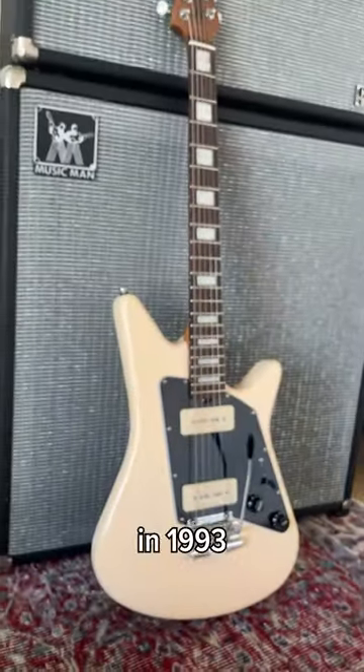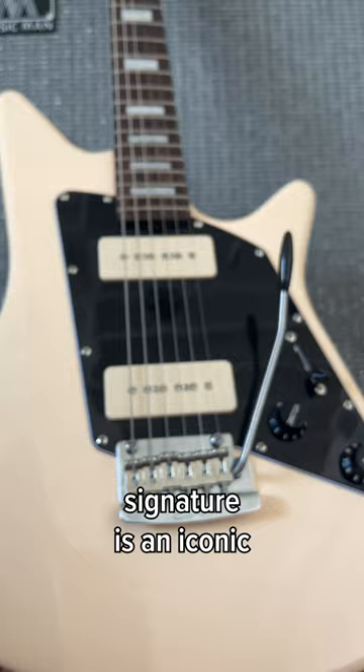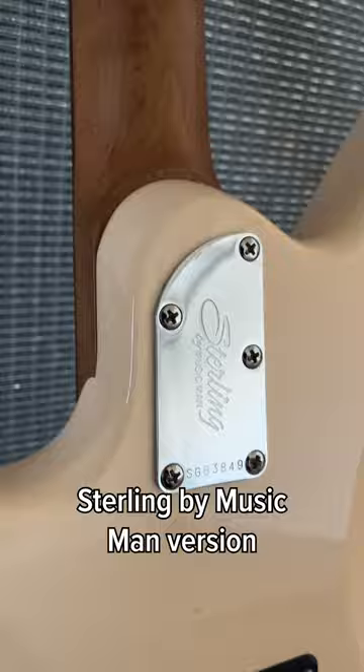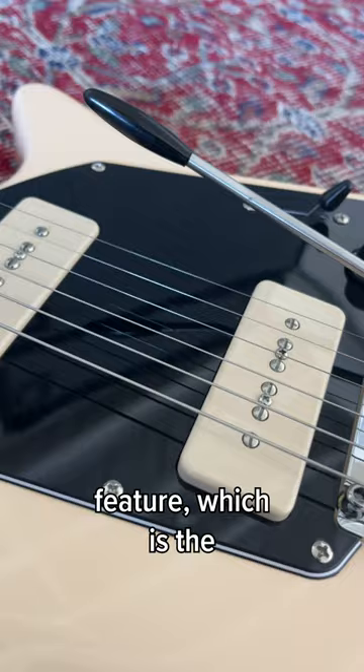Originally introduced in 1993 as the chicken-picking guitar for Albert Lee, this Music Man signature is an iconic shape that's been revamped for the modern era. Not only does the Sterling by Music Man version come with a roasted maple neck, but it also comes with a very unique feature which is the P90s, which makes it a super versatile option for any player.